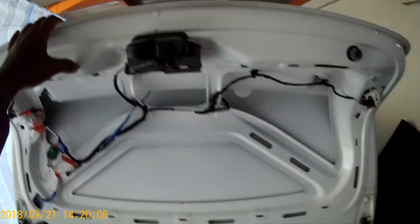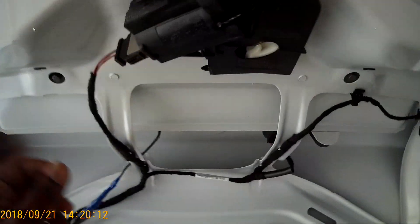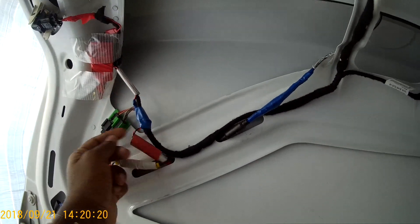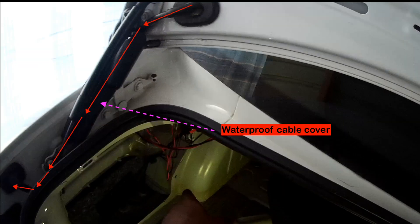I removed a few screws to remove this cover. This is the cable that comes from the camera, and this is how the wires are connected. I will later show you why I used the voltage regulator here. I ran the video signal cable through the waterproof cable cover that is connected between the boot and the car body. I sprayed M40 lubricant into the cable cover so that I could run the cable easily.